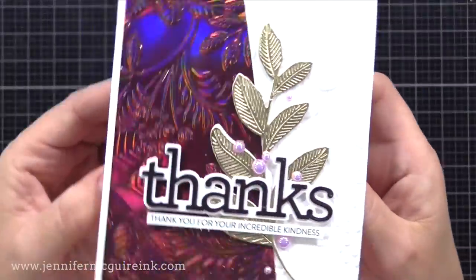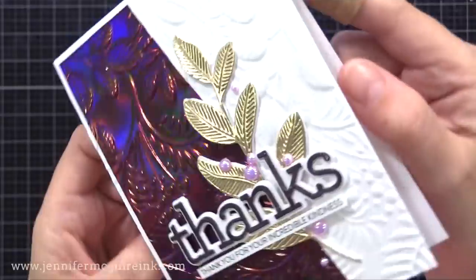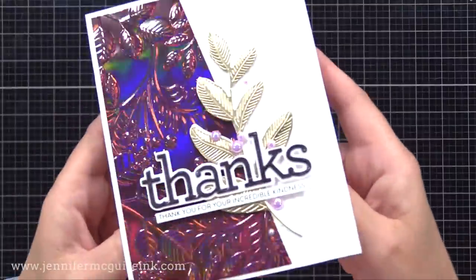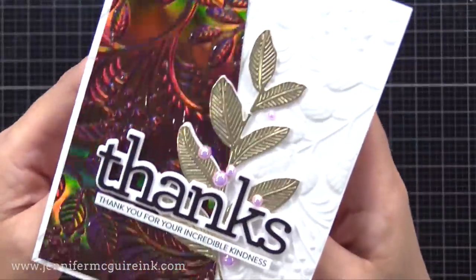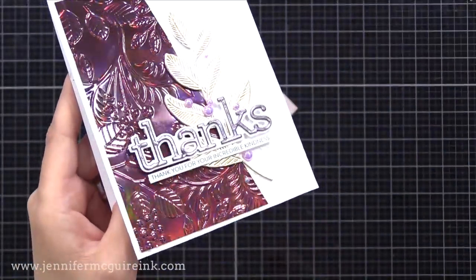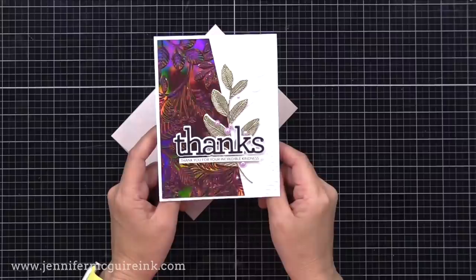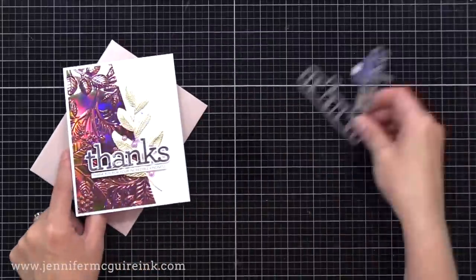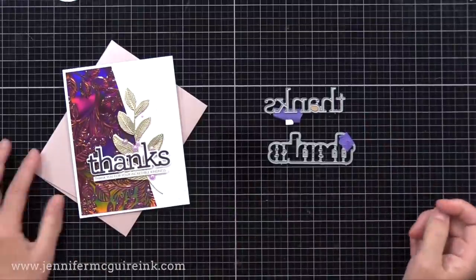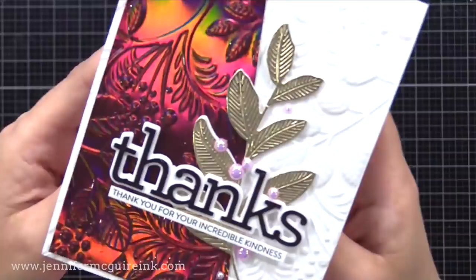Here's another card where I used the same cardstock and the same embossing folder, but I didn't sand it. I cut it into two pieces for two cards, and this time I glued it onto a note card where I used the same embossing folder — and the pattern lines up between our metallic background and the white cardstock. I really like that, and I just love all the texture. I used the Laurel Etch leaf again with silver metallic cardstock, and then used an older Simon Says Stamp Thanks die from CZ Designs — the shadow from white cardstock, and the thanks word from black metallic cardstock. Underneath that I put an older Simon Says Stamp sentiment strip.